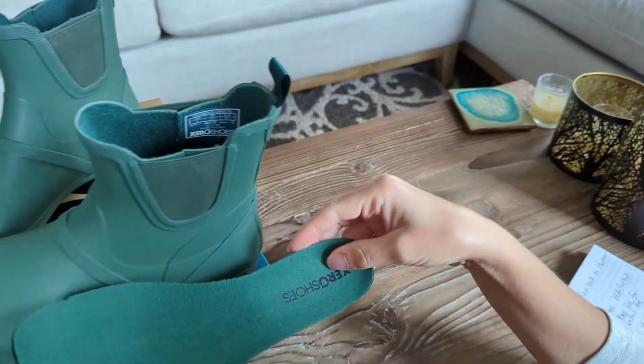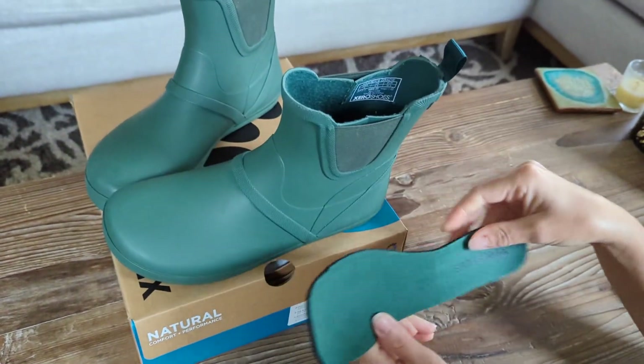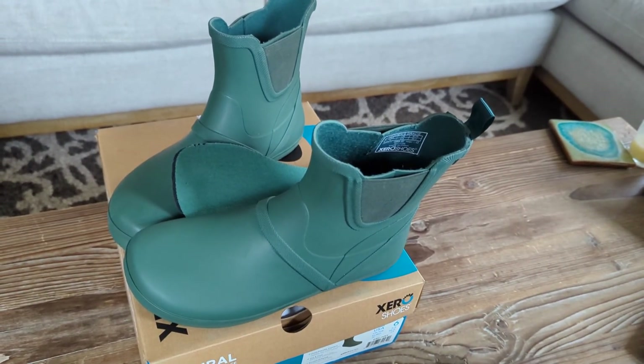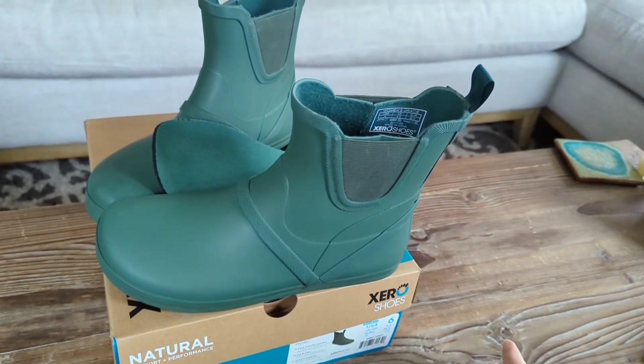You can also remove the sole on the bottom if you need to, which is a really nice option to have. I'm really excited to try these out — I think they're going to be a great boot for my day-to-day when it's raining.